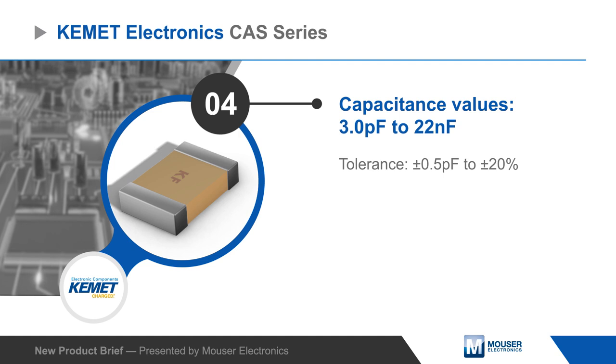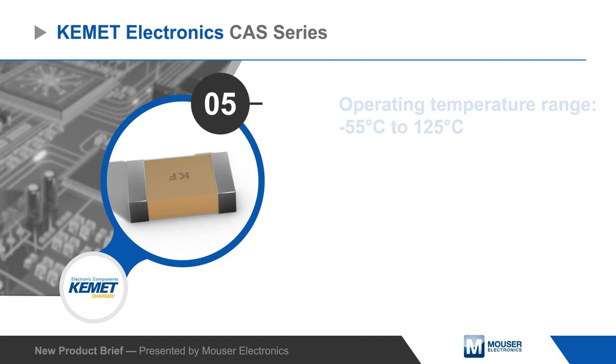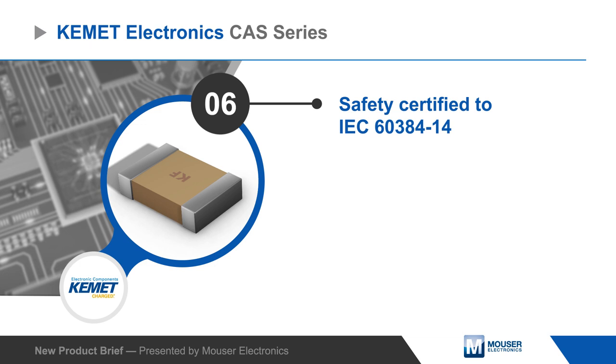They're rated for operation at temperatures up to 125 degrees Celsius. The capacitors are certified to IEC 60384-14 and their serial design causes them to fail open if over flexed, avoiding potentially hazardous shorting.